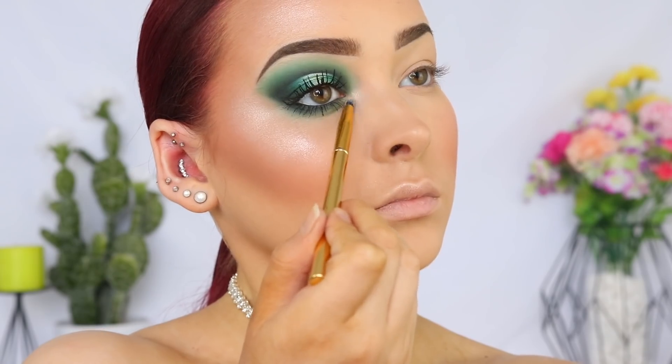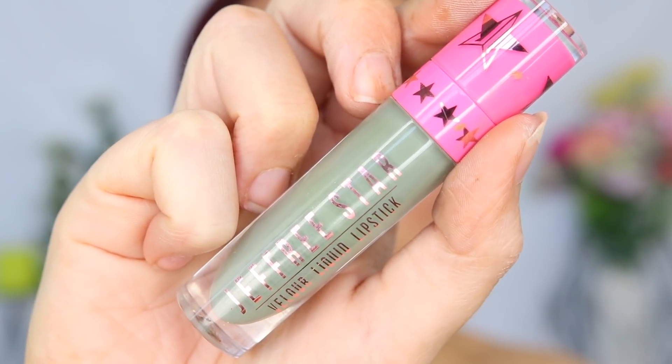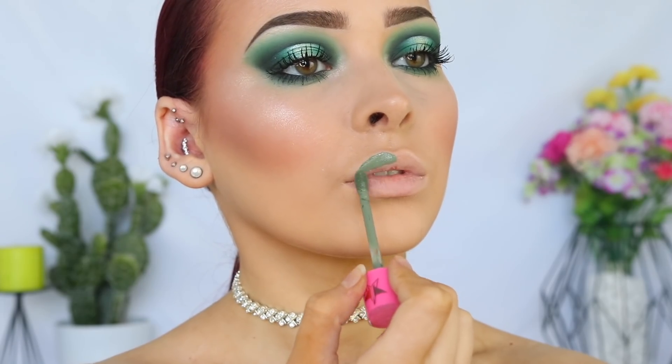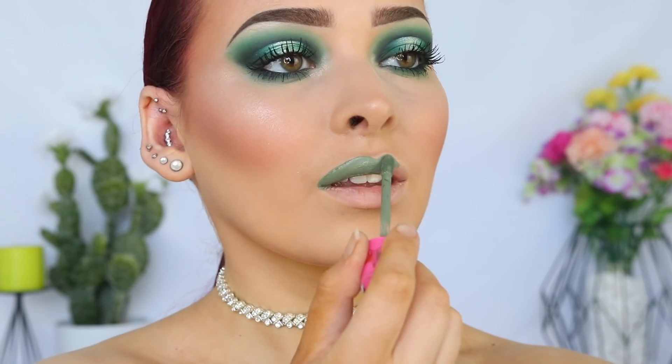I'm just quickly highlighting my inner corner and then we can move on to the lips. And finally going in with that Jeffree Star Cosmetics Velour Liquid Lipstick in the shade Dirty Money. This is seriously such an awesome shade, and I love his formula — it's amazing.